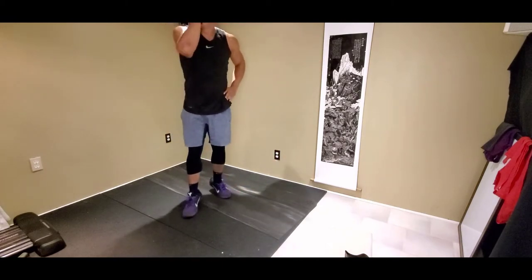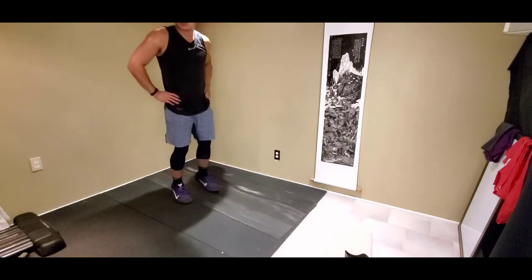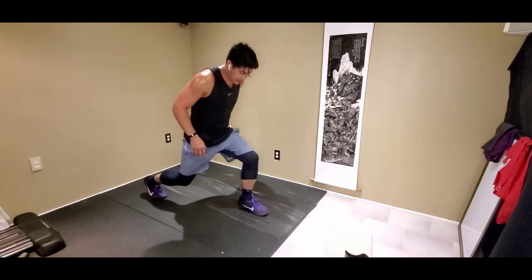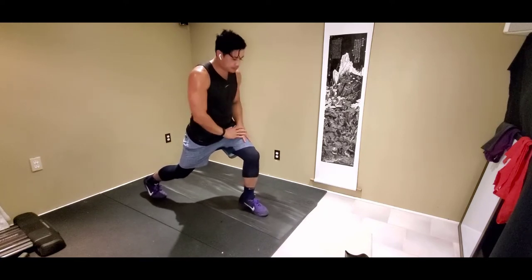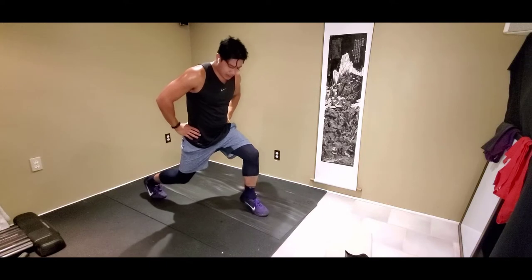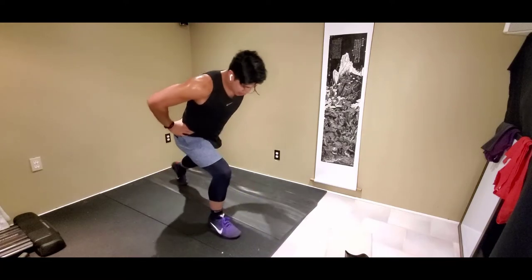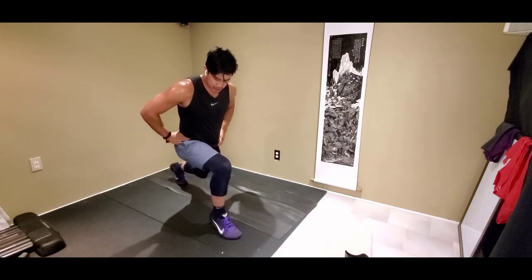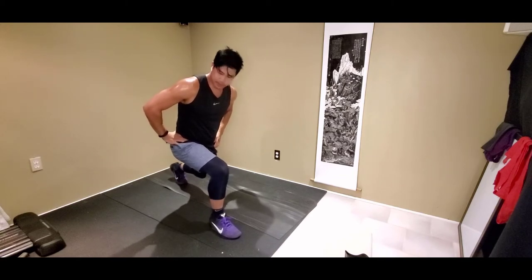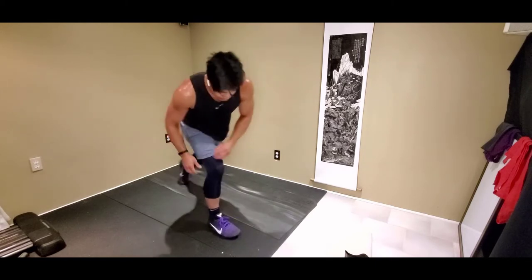Then we got calf raise in the lunge position — 3, 2, 1. Let's go, calf raise in the lunge position. We're going to switch. I'm feeling that. Switching legs in 3, 2, 1. Shaking! We got half burpees with sliders. If you don't have sliders, do half burpees. In 3, 2, 1 — let's go.